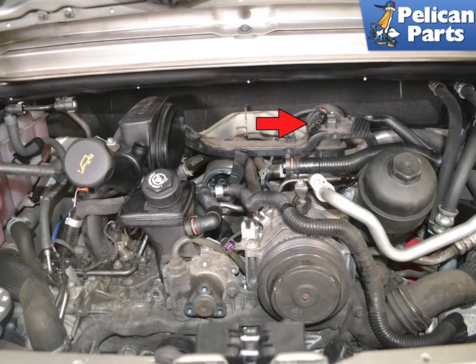With everything removed, you can see the air oil separator at the rear of the engine bay on the right hand side.